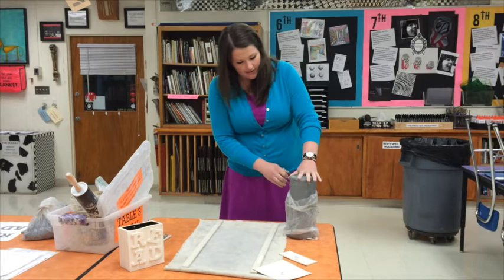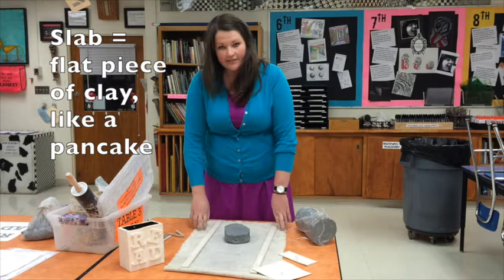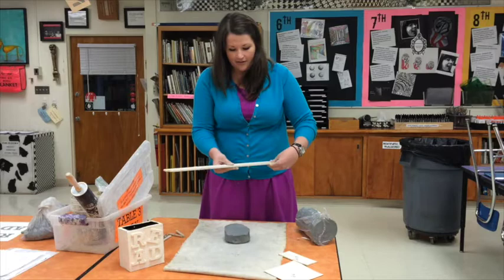We're going to use our wire cutters to take off a chunk of the clay and begin rolling it into a slab. For our slab, we need to make sure that we have our canvas laid out on our table. We have our thickness strips, and we've made sure that they are both of even thickness. Now we're going to use our rolling pin to start spreading out the clay.